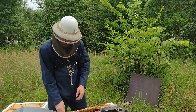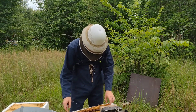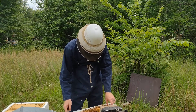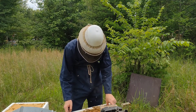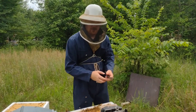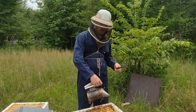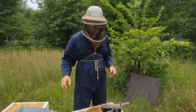Bees are incredibly organized creatures, and that organization makes this one of the most efficient units on the planet — efficient at protecting themselves, efficient communication, efficiency in reproduction. Some breeds are better than others, and that's part of the genetic game: finding bees that are the most frugal and disciplined. In the case of VSH, or Varroa Sensitive Hygienic queens, finding bees that are more hygienic and better housekeepers — and you can breed for those characteristics.